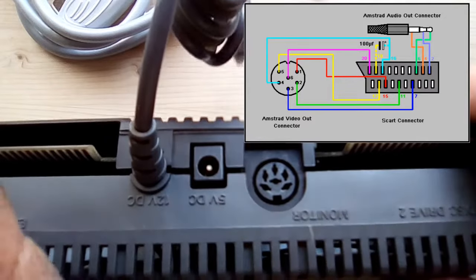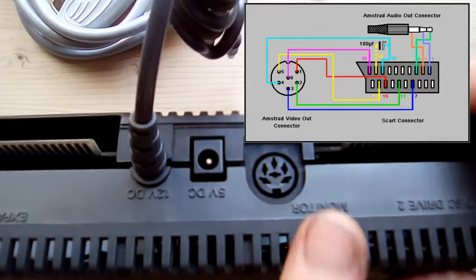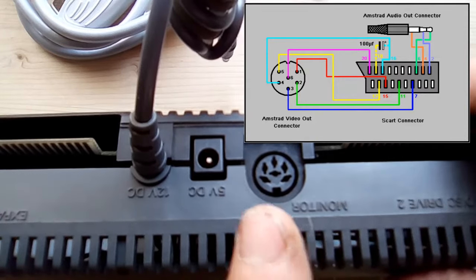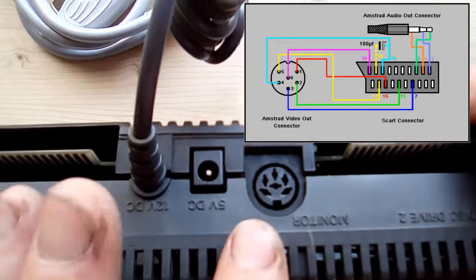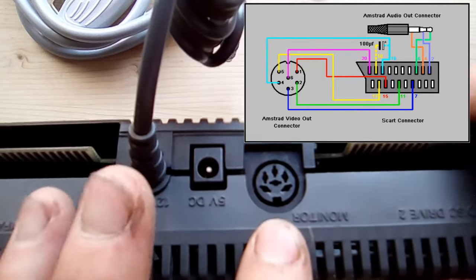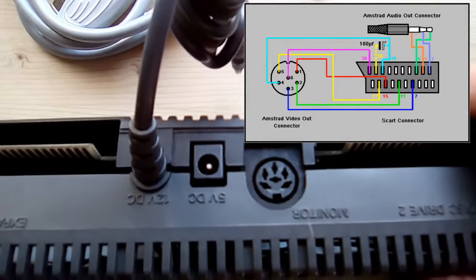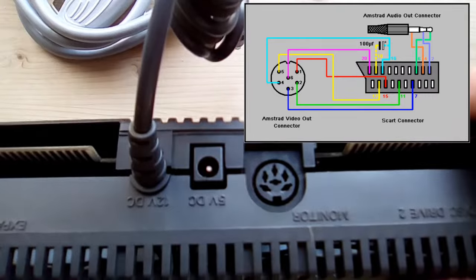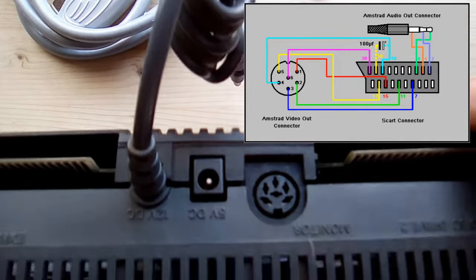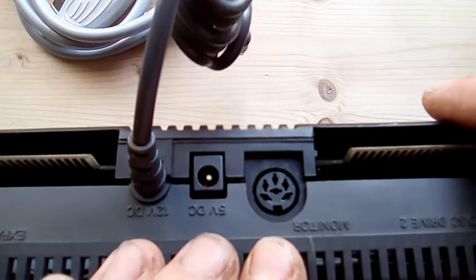When it's plugged in it'll give you a lovely crisp clear signal on your TV. The schematic I've put up for the cable worked great for me on one TV but gave a black-and-white signal on another, so depending on the TV you have this particular way of making the cable may not work for you. But there are many other ways out there to make them up and you will find one that works.